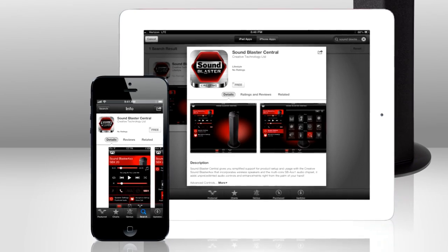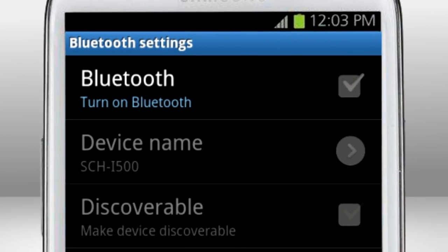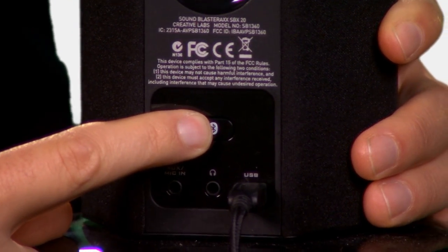Just download the SoundBlaster Central app from the Apple App Store or from Google Play. Next, pair your device with your SoundBlaster Axe by turning on Bluetooth on your device and holding the Connect button on the back of the speaker for 4 seconds. Done!